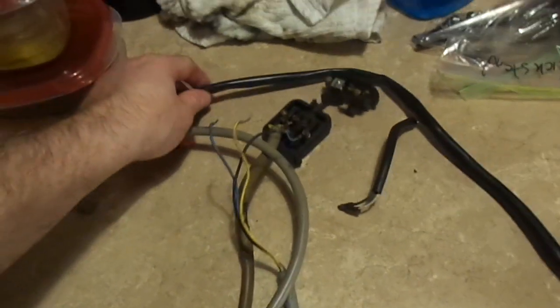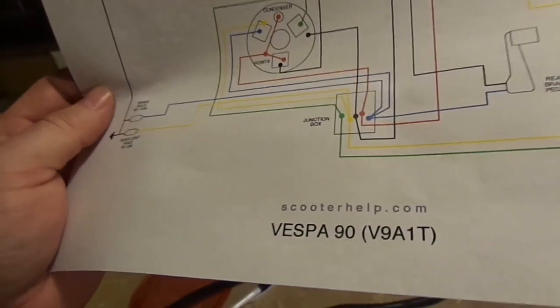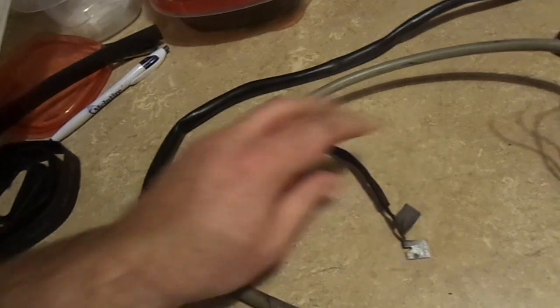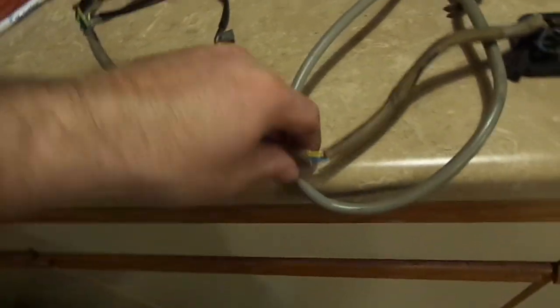Moving down on the wiring harness, everything looks to be still pretty flexible - no damage to the outer insulation. Looking at my schematic here - look at how simple it is - that is the rear brake pedal connection. It should be a blue and a black wire, and that's exactly what we have. So this is the rear brake light switch, and that's in pretty good shape. Down to the junction box that mounts to the engine block, however, we have several cracks in the insulation - it's so dried up that it cracks at will. That's something we're going to have to replace.